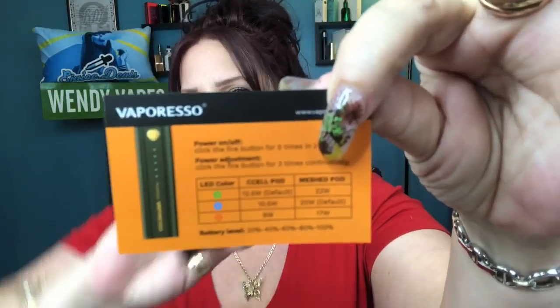The 1.3 ohm C cell is really good for mouth to lung — it has the absolute perfect restriction in my opinion. I prefer it at the medium setting. For the 0.6 ohm mesh I prefer low to medium. The high setting is fine but I just don't need it. Low and medium work perfectly for me — your preference might be different depending on your style.